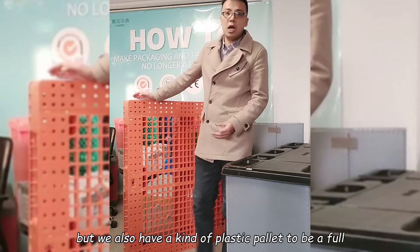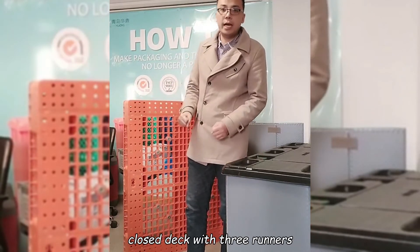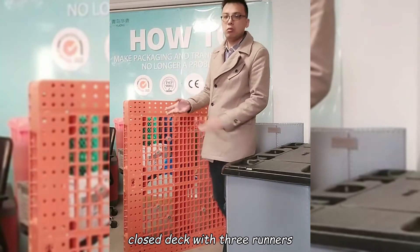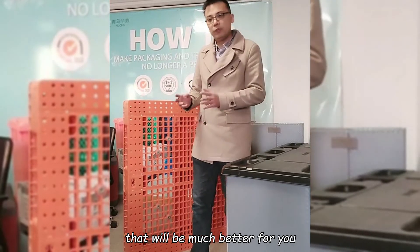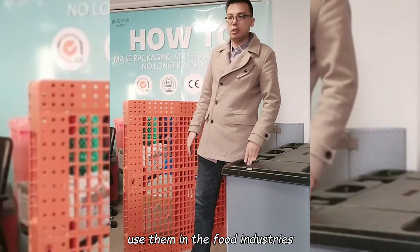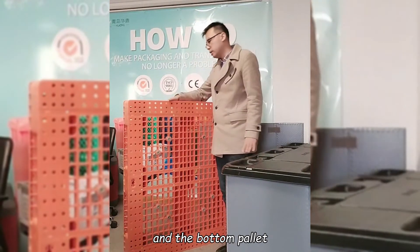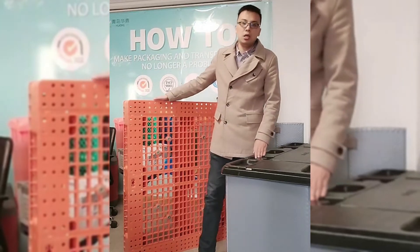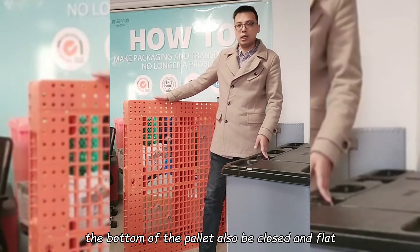We also have a version with a full closed deck with three runners, which will be much better for you to use in food industries. The deck will be fully closed, and the bottom of the pallet will also be closed, making it easy for you to clean.